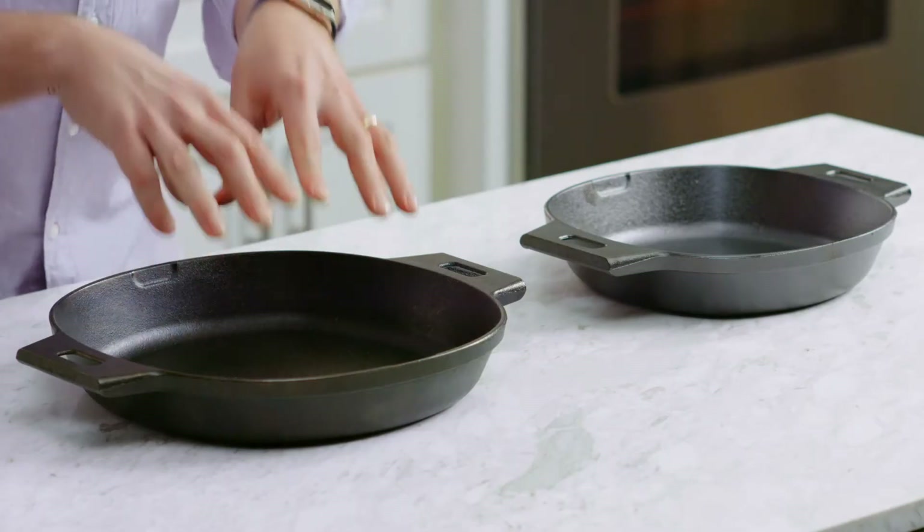Our cast iron skillets come pre-seasoned. The seasoning is oil that's baked onto the iron, giving it a natural non-stick finish. The best way to keep your cast iron well seasoned is to use it — so let's use it.